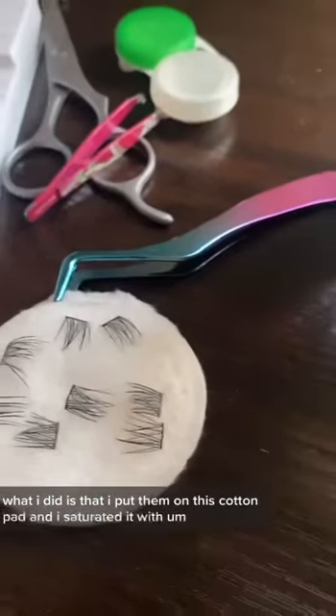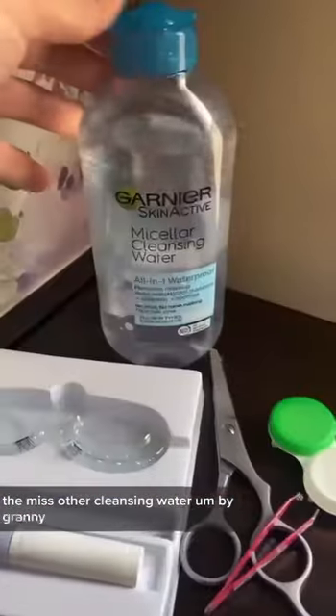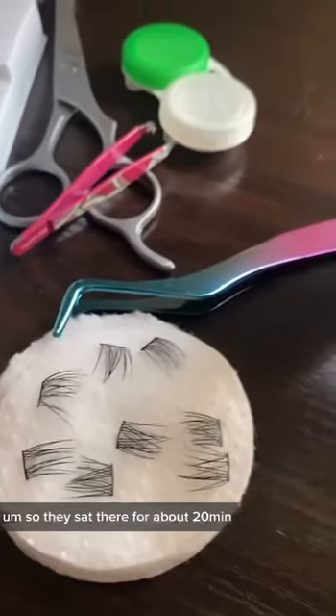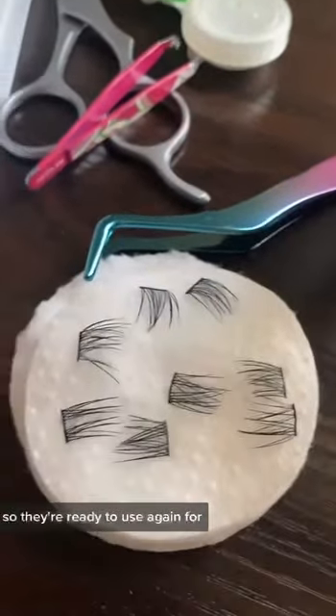I saturated it with some of this cleansing water — the micellar cleansing water by Garnier — and I just let them soak there. I put them in between two soaked sponges and they sat there for about 20 minutes. They're nice and clean, they're dry already, so they're ready to use again.